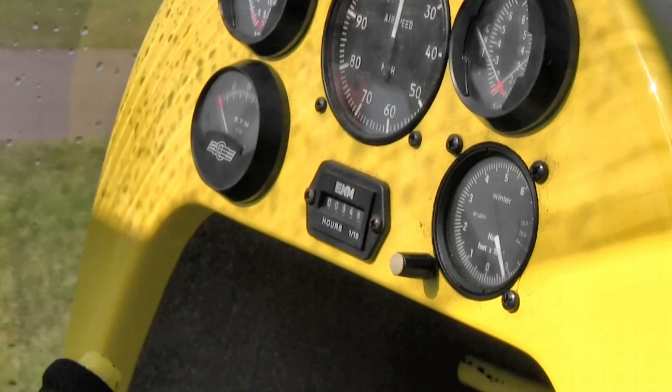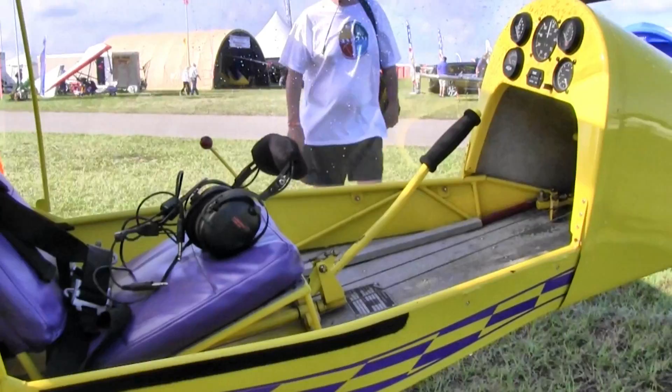The Firestar also makes an excellent float plane. Like all of the Kolb aircraft designs, the Firestar has folding wings for ease of storage and transport.